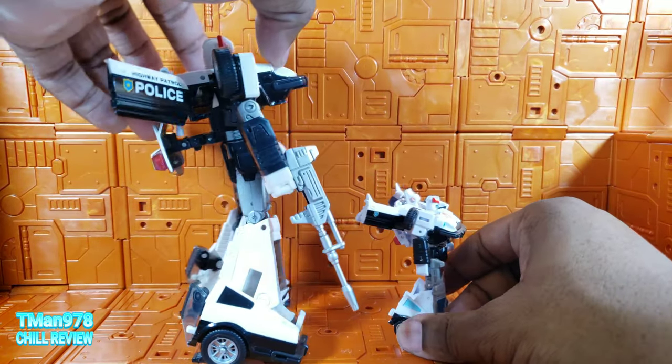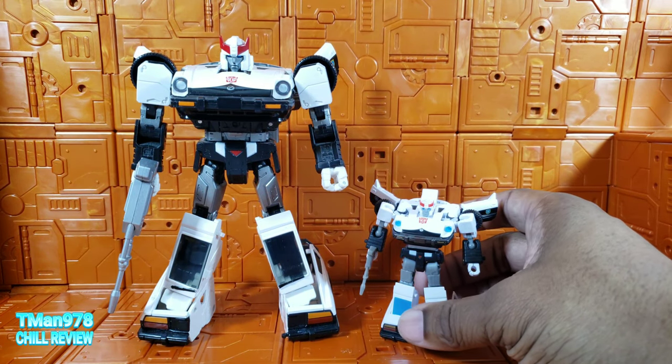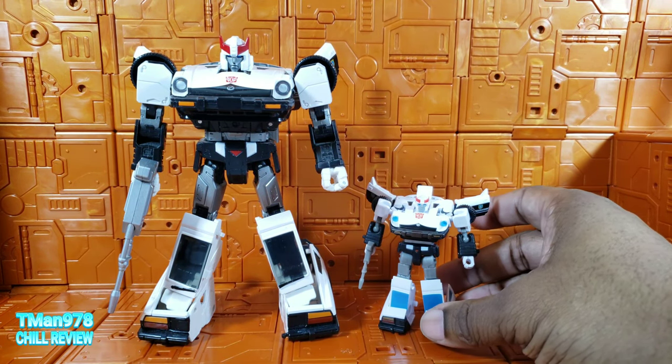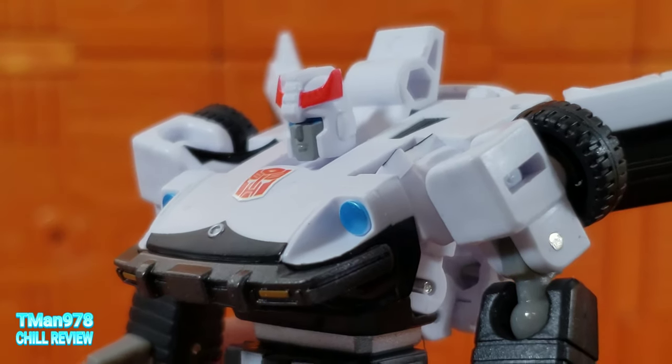I don't know if I'm going to shell out the money for the cartoon color version. I'd like it, but I don't want to pay for it since I already paid for this, and it does the trick for me. I love Prowl. Here he is up close.